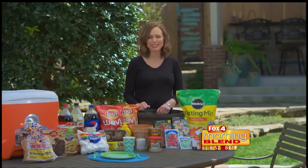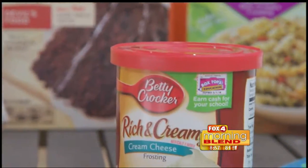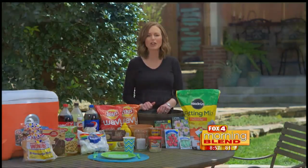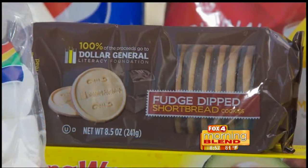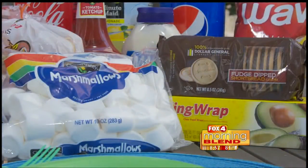For dessert, I have two great suggestions. First, grab a cake mix and frosting for a tasty treat. Or here's a different take on s'mores — Dollar General has shortbread cookies that are only a dollar and benefit their literacy foundation. Heat up a marshmallow and it's an easy and delicious s'more.